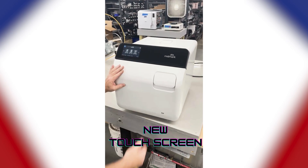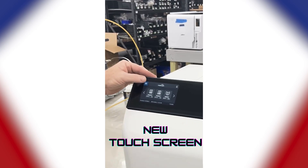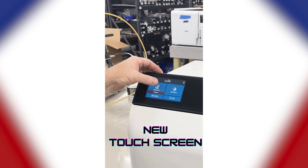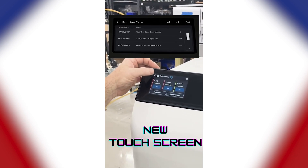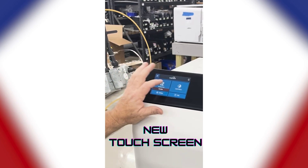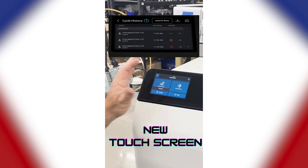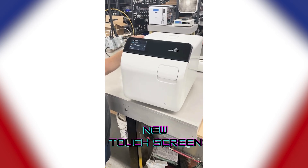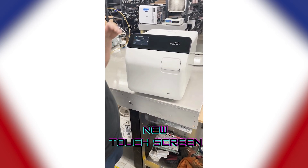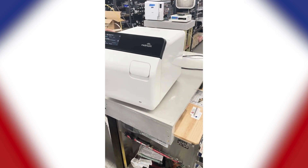They've got a touchscreen now, and as you can see, we can go in there and it's going to tell you your routine care. It's going to hold all your cycle counts, your whole cycle history, so there is no need for a printer now or data logger. Everything is going to be stored internally. You do have the option back there for a USB.